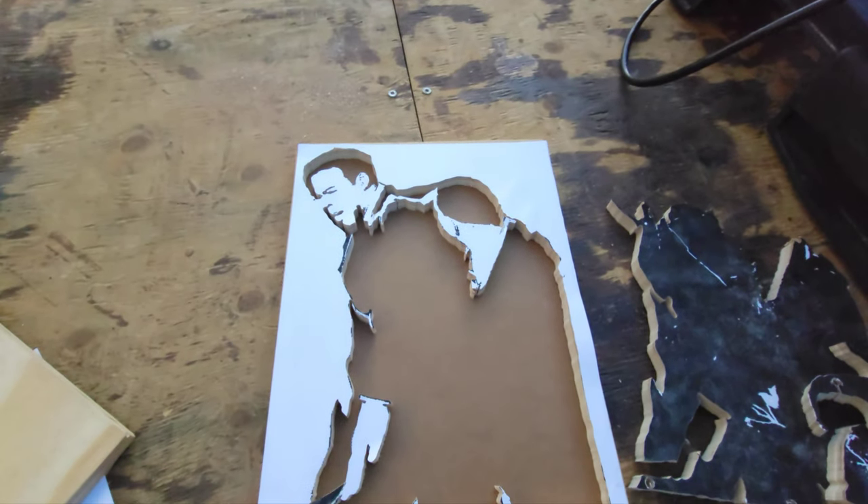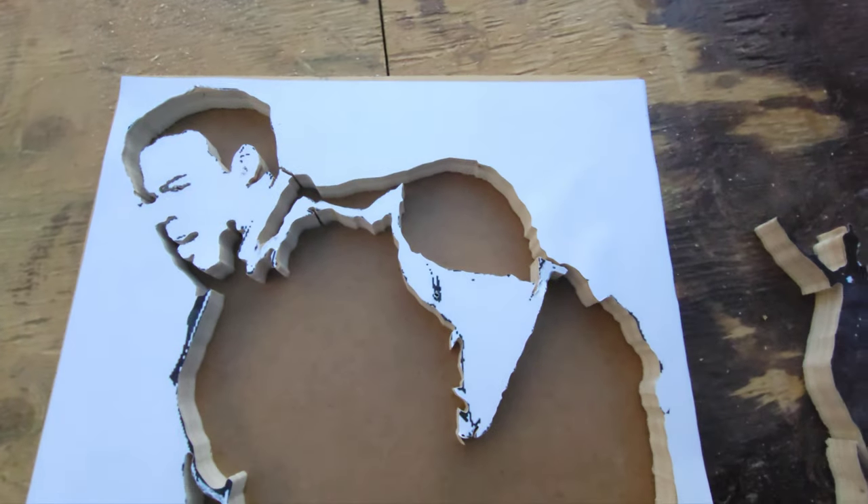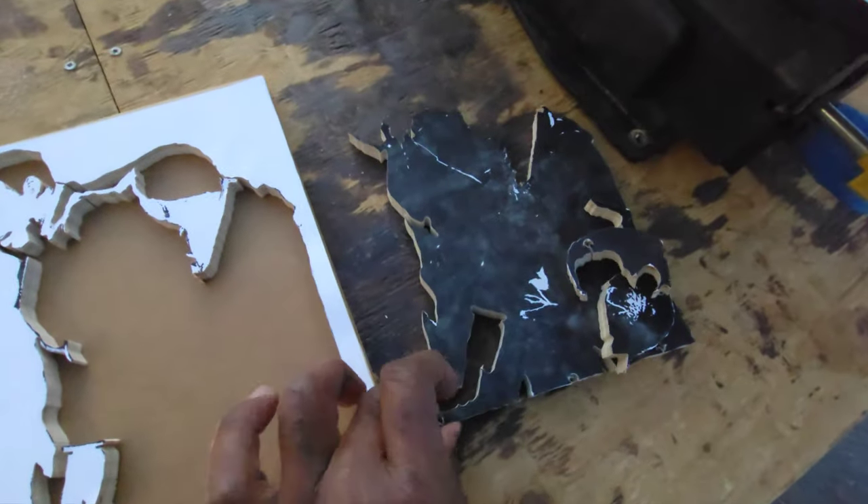I'm done with the scroll saw. As you can see, there's Chris Rock's face and the back of Will's head and his hand. These are the pieces that came out.